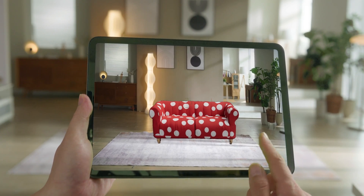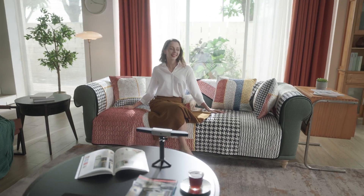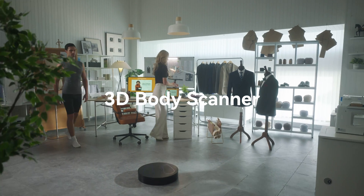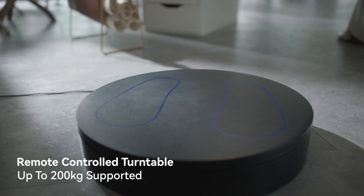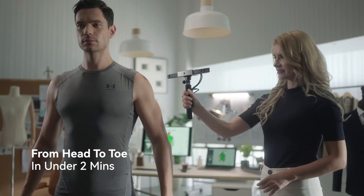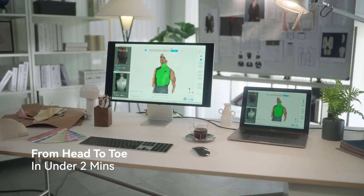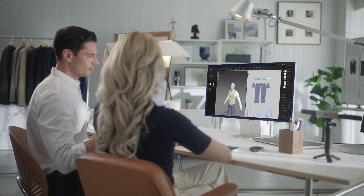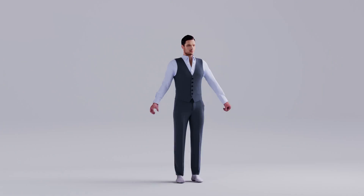Give shape to your creative ideas without worrying about inaccurate measurements and time-consuming 3D modeling. Fully scan even the tallest person from head to toe in under two minutes, creating detail-rich 3D models with precise measurements ready to be used for fashion and video game design, medical applications, sports science, and many other demands.